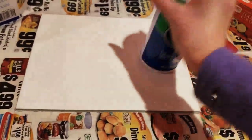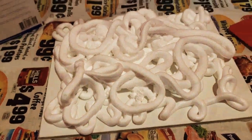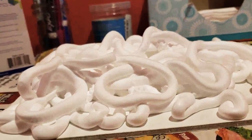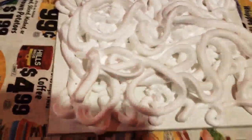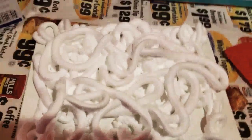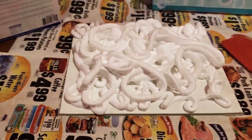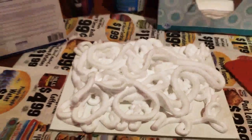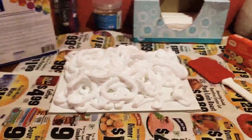What you're going to do is fill the whole canvas with shaving cream. I filled it up — I think a little bit too much — but that's okay. Just try not to have any of the canvas showing, because if you do it won't work as well, or at all really.